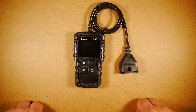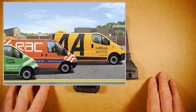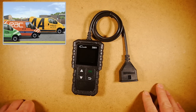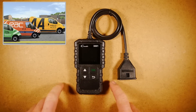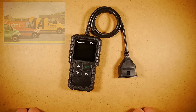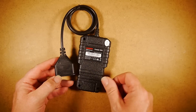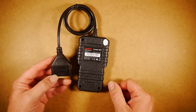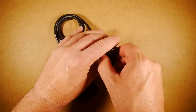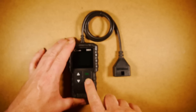If you've got RAC or breakdown recovery, Green Flag, or whoever, this sort of device could be very handy as well. Because if you were to plug it in, you could tell the breakdown assist people what your fault is and whether it could possibly be repaired on the side of the road or whether you'd have to be towed to a garage. Basically it's a standalone device — the power comes from the OBD2 connector in your car, so you don't need any batteries.